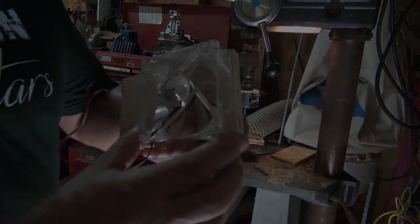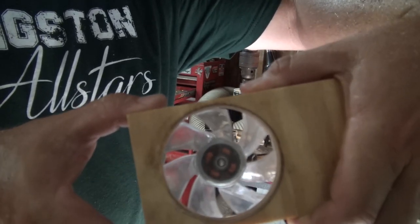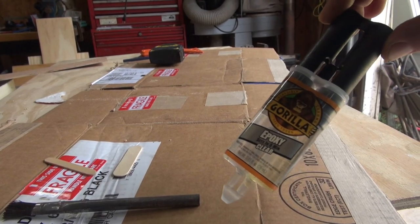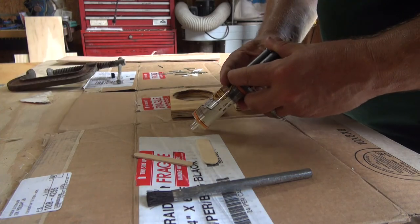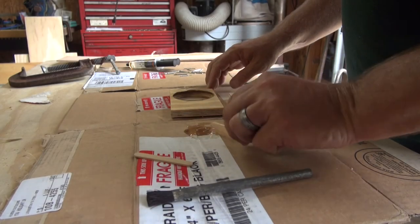Actually going to fit pretty good. Something like that right there. Five minute epoxy — here we go. I probably should be using West Systems, but let's mix this guy up here.